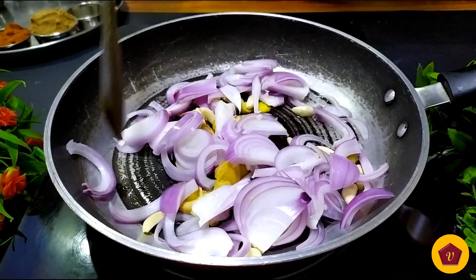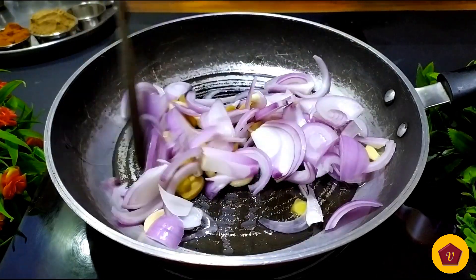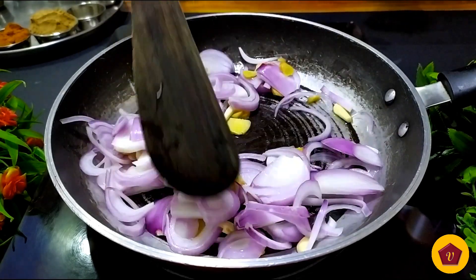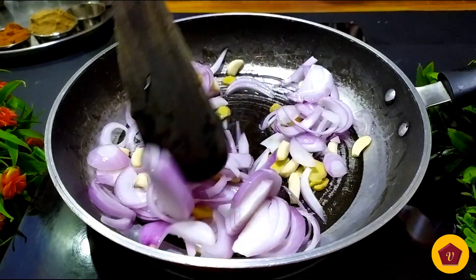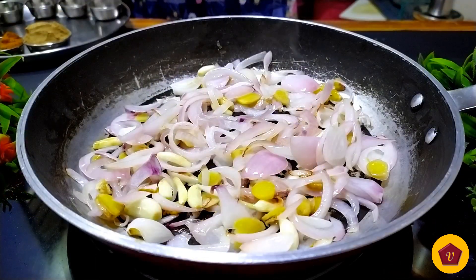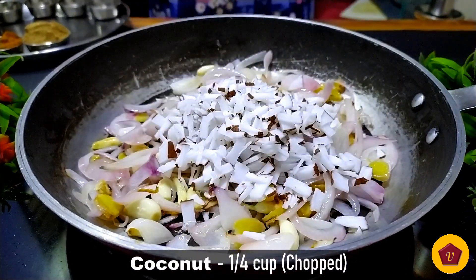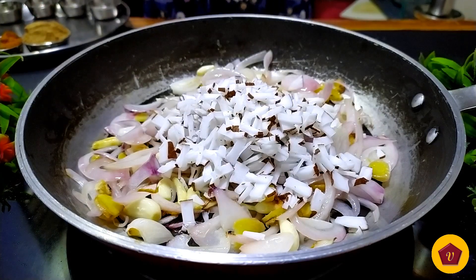Let's fry it in medium heat for about 2 minutes.